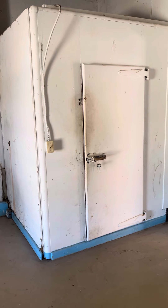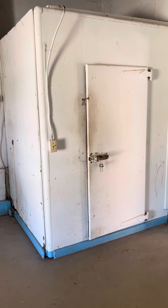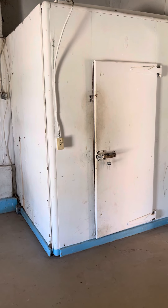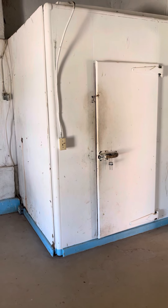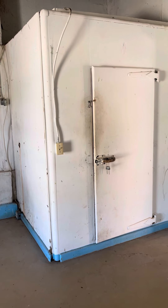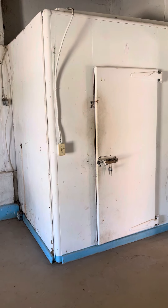Hey guys, I am in Sonoyta, Arizona at the Empire Ranch, and by accident I found this beautiful walk-in cooler, maybe dating back to the 1950s or 40s. I'm not sure of the exact date, but we're going to show you some awesome refrigeration history.